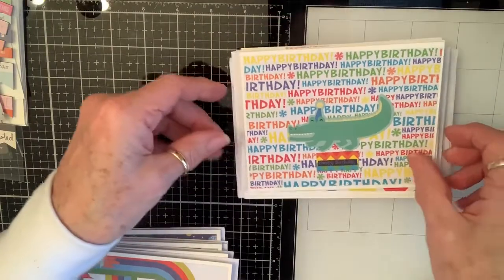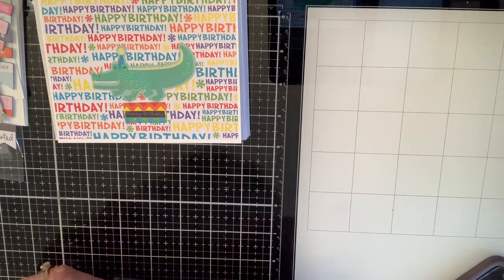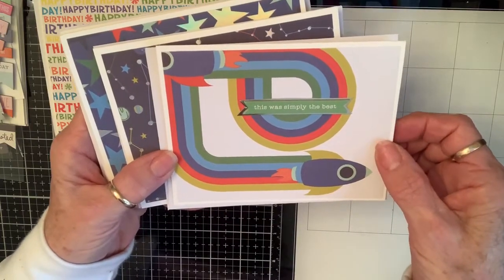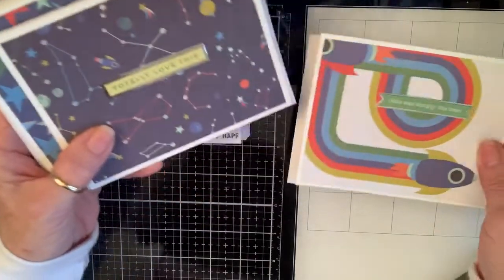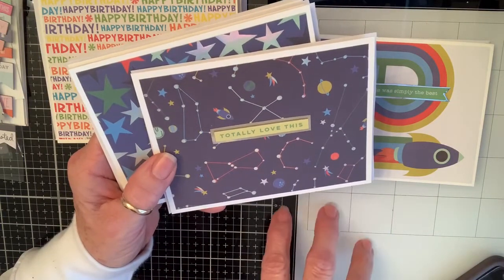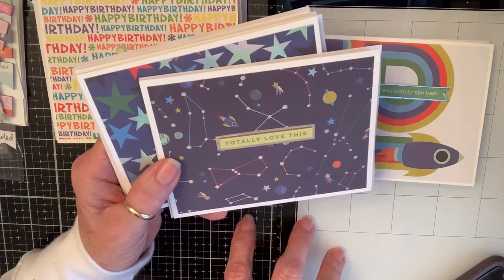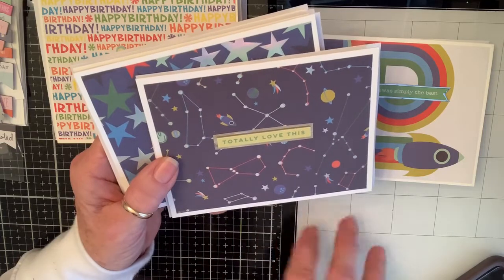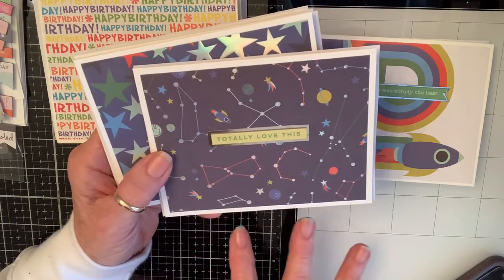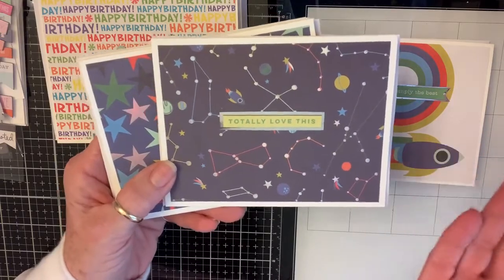These are like encouragement or thinking-of-you cards — these are the male kind because I haven't done the female kind yet. This one says 'Simply the Best' and I used Blast Off paper from My Mind's Eye — I totally love this. The blanks are inside because the people who work at the church — Sunday school teachers, small group leaders — if they see a need to give a card to a kid for encouragement, happy birthday, sympathy, or whatever, just like adult sentiments but for a teenager or younger kid. 'Totally Loved,' 'They could have done something amazing' — just a way to recognize them.